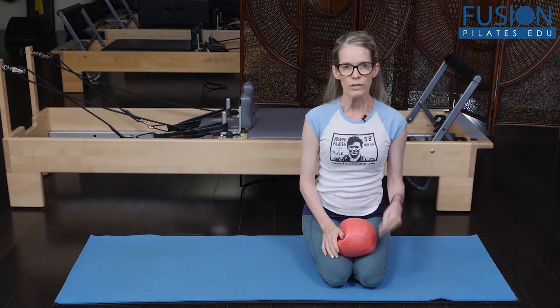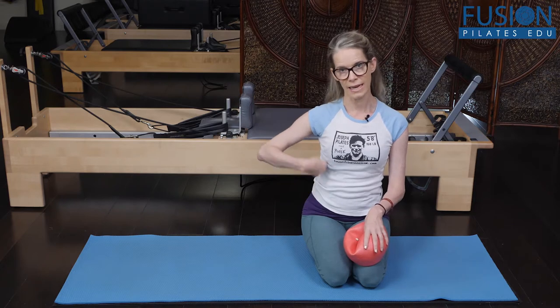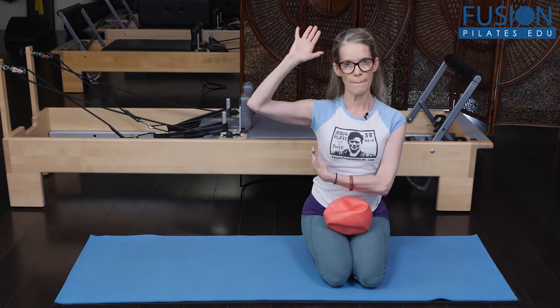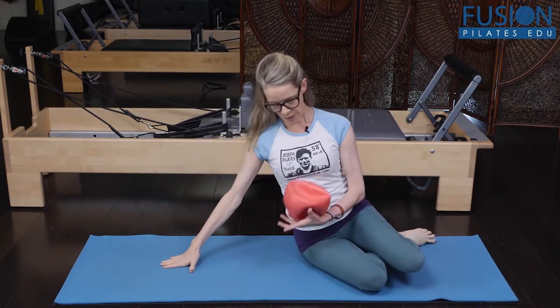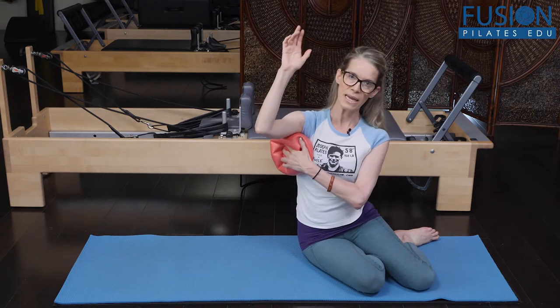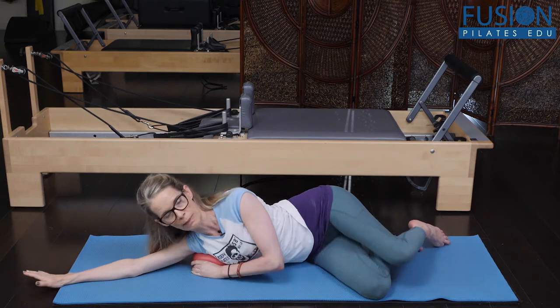I've found that this is really, really effective. For me, I know that I don't have optimal translation to my right side. So I'm going to do this exercise on the right side, to get more equal upper, mid, and lower rib cage into that translation to the right. So with a half-filled over ball, I'm going to start at my armpit rib cage, really tucked under my armpit.